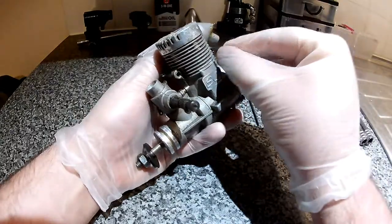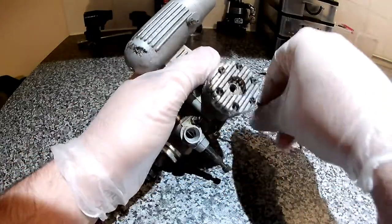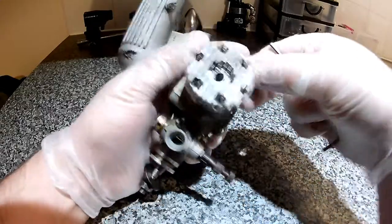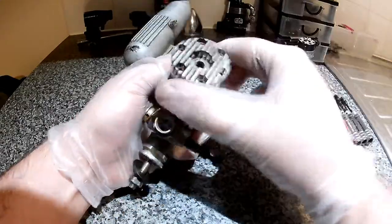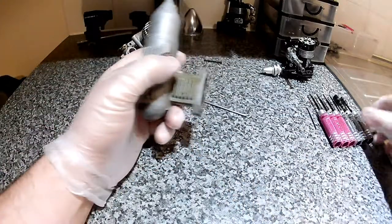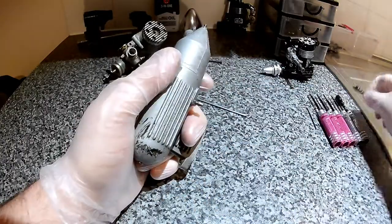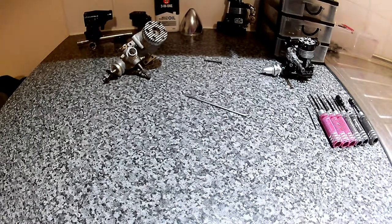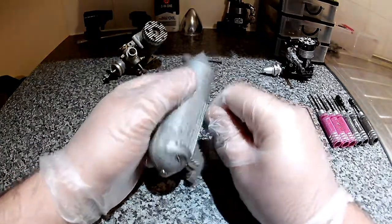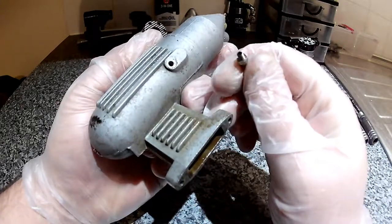I'm going to take the exhaust manifold off. There's actually one missing — they must have come out in flight. But I have got spares. This is the exhaust manifold. This is the fuel pressure nipple. That's the wrong size. And there's no gasket or O-ring on there — there should be really.